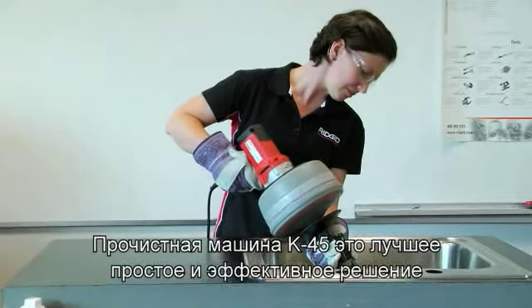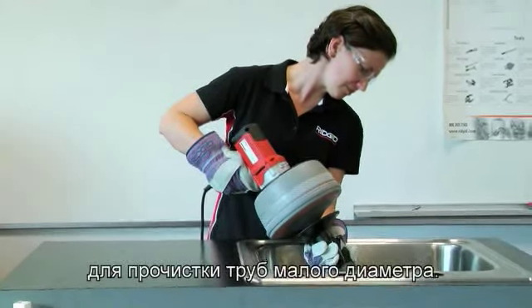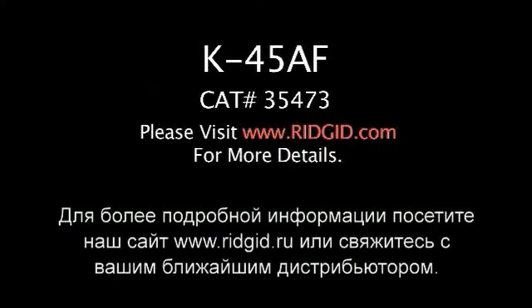The K45 machine is the best choice for quick and efficient small line cleaning jobs. For more information visit www.ridgid.com or contact your local distributor.